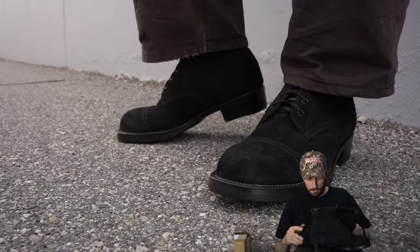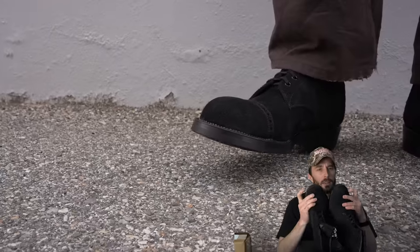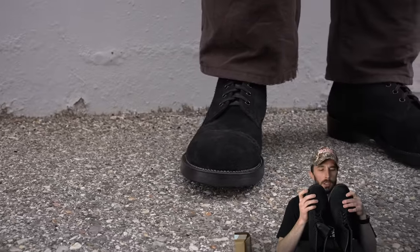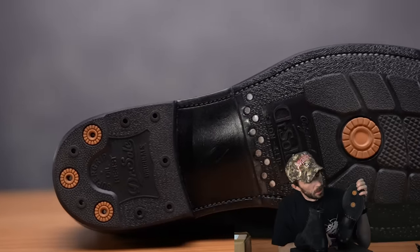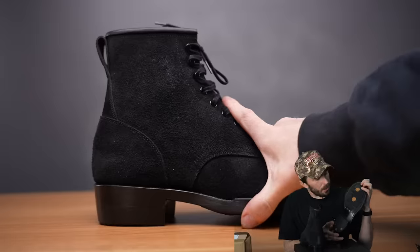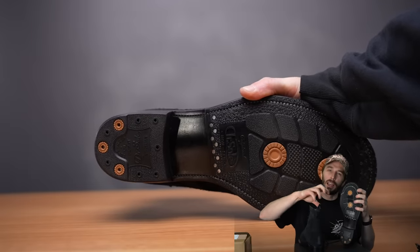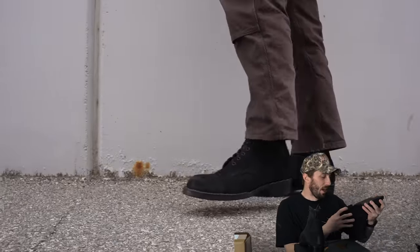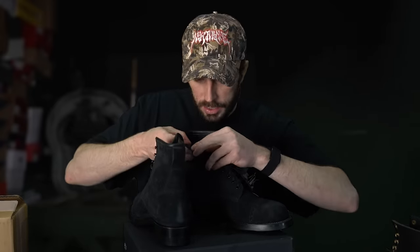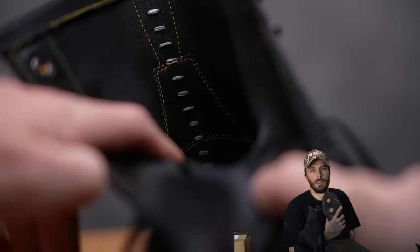You can see the subtle difference in stitch density compared to something like White's — it does affect the aesthetic, and for dress boots it looks really nice. The welt stitching is really really good, nearly perfect. Even on the bottom side you can see how good those stitches are. The outsoles have these little intentional pivot points that I like — maybe not maximally functional, but the intentional design is cool. It looks like the boot is unlined through the shaft but lined in the vamp.